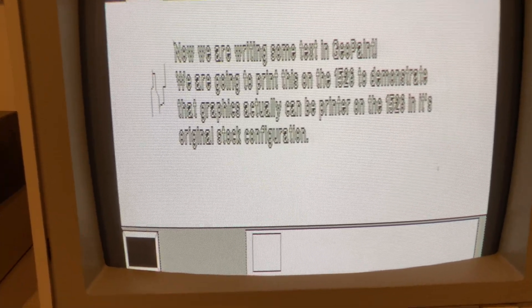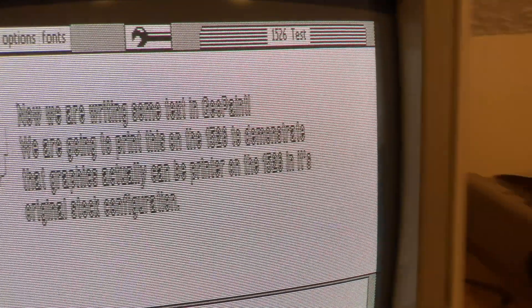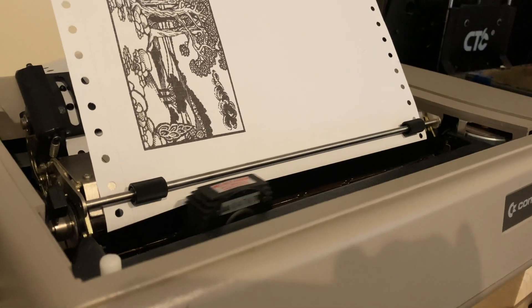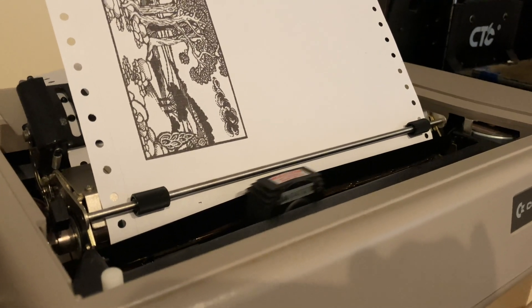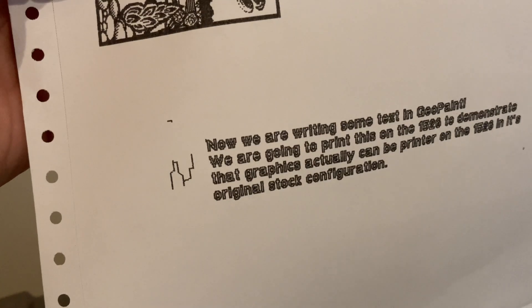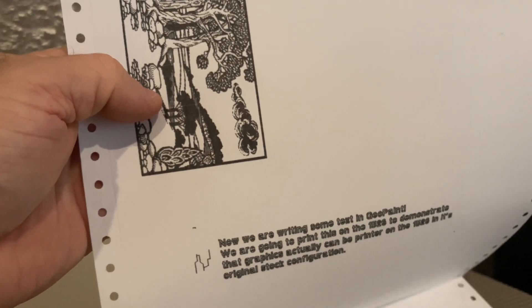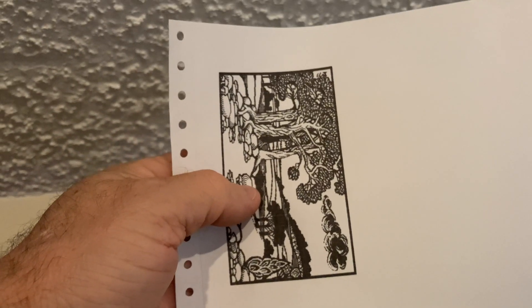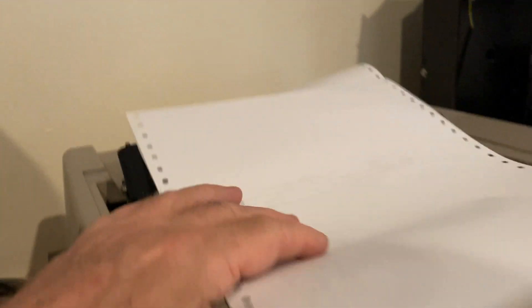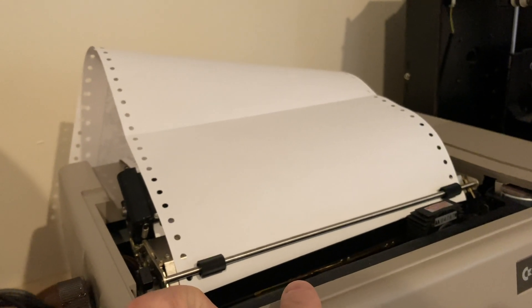Let's print this — I always forget you have to hold the button down. So one printed with the 1526 Doodle print and one with GEOS. Let's do a ROM upgrade to the 1526 to make it compatible with the MPS 803.